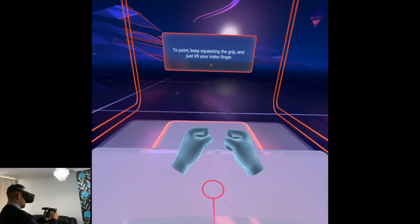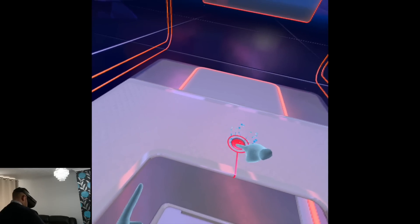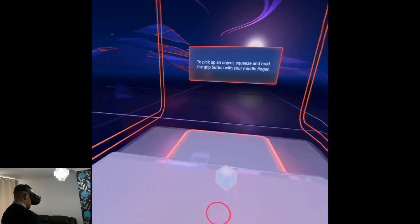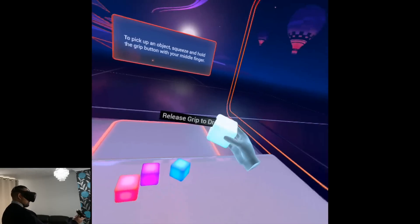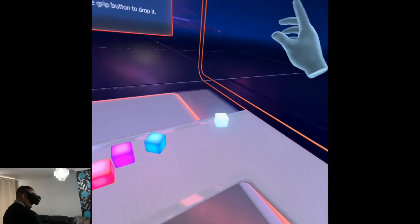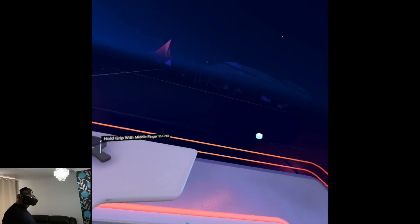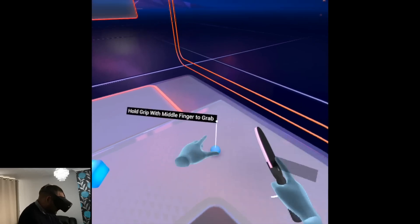Keep squeezing the grip and just lift your index finger. Now use your index finger to push the button in front of you. To pick up an object, squeeze and hold the grip button with your middle finger. Release the grip button to drop it. Your virtual hands can do just about anything — go ahead and play with some of these items.